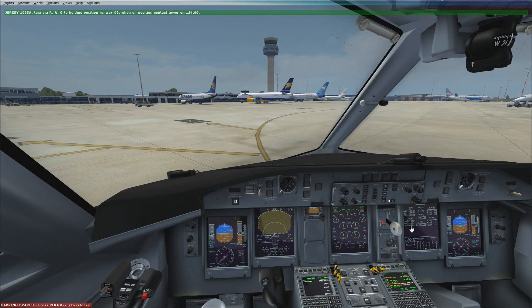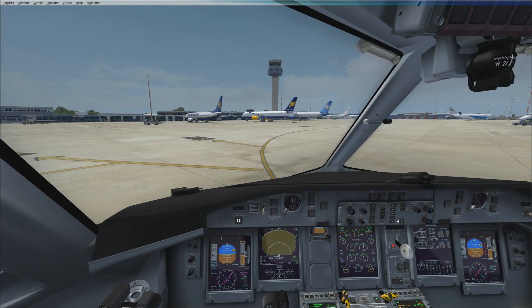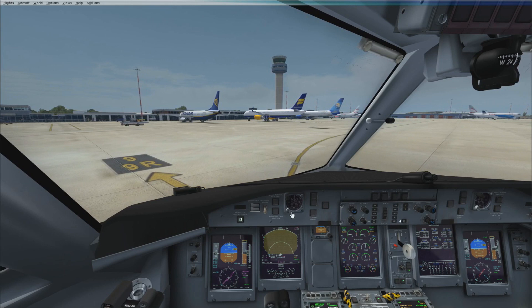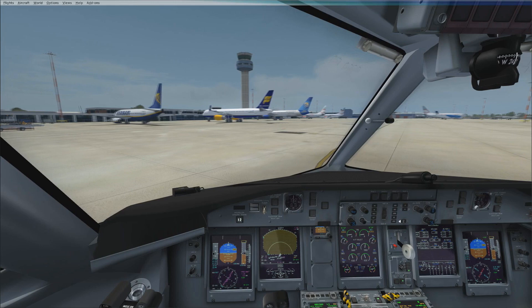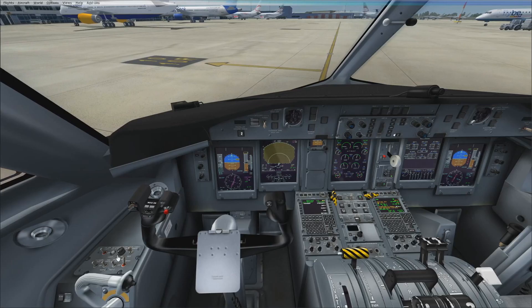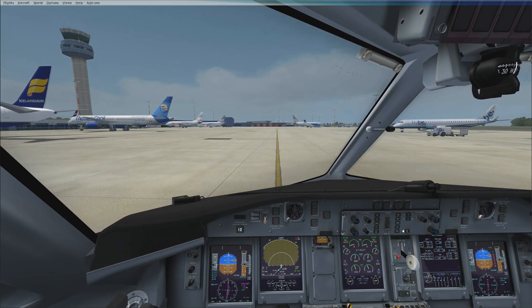Okay so we can get taxiing. Before we do, make sure your control lock is on otherwise you can set the wrong power. Try and keep the propeller in the ground range — it's quite easy to move out of that. I tend to move out of it just to get moving, then once you're moving try and keep it in the ground range. Test the brakes — working fine. Flick the takeoff warning — no noise, so we're in the correct configuration. Try and keep around 20 knots of ground speed and 10 knots when you're turning.